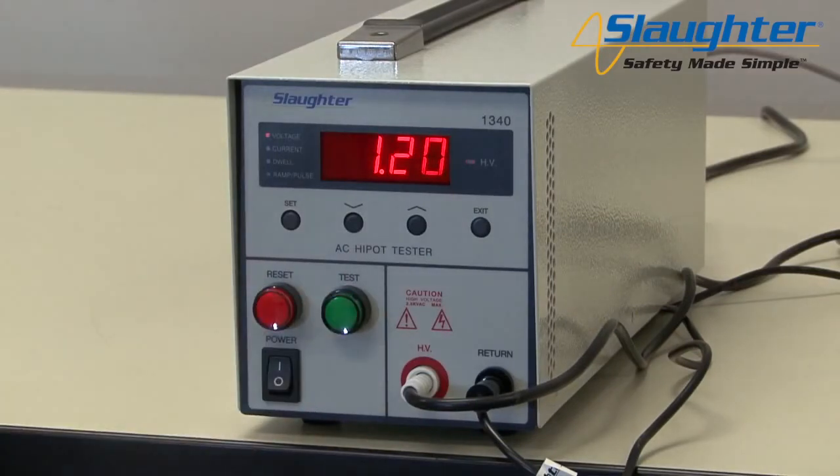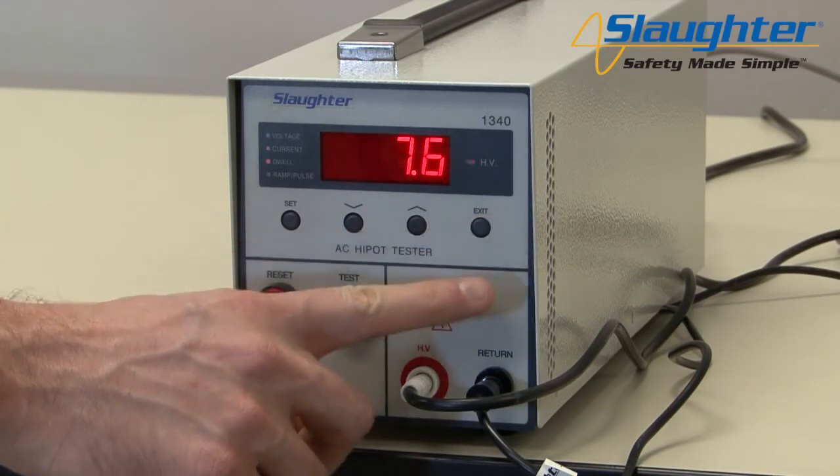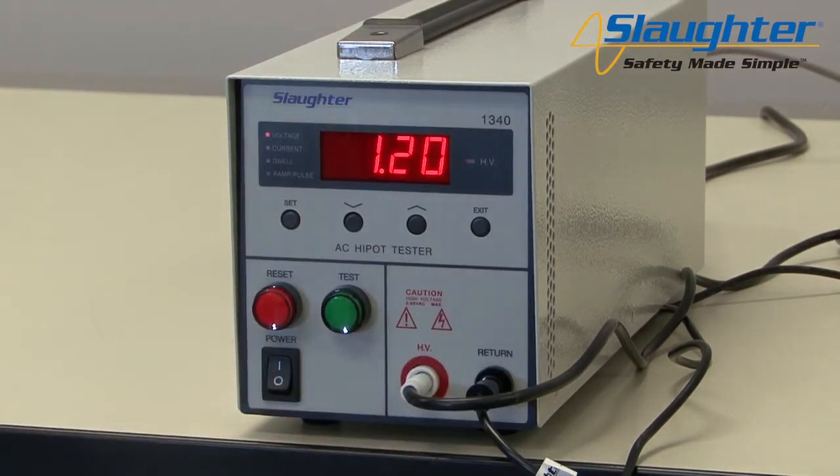You can also view the voltage, leakage current value, and dwell timer during the Hypot test. Simply press the exit key while the test is running. The LED on the left-hand side of the display will toggle between voltage, current, and dwell. Once your test has completed, press the reset button to get the unit back into an idle state.